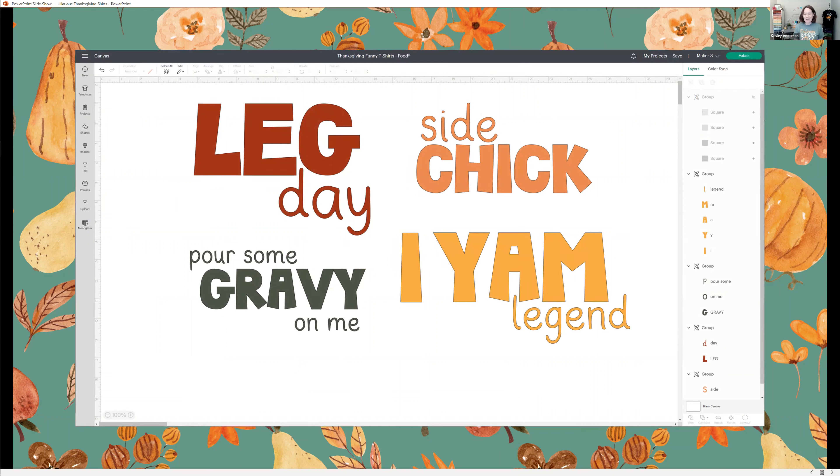You can also use some canned Thanksgiving humor with things already created, like 'leg day' — just two types of fonts combined. If you have someone in your family who really likes to work out or did the turkey trot, it's their leg day. If you have that family member who always brings the sides: 'I'll bring the mashed potatoes — she's the side chick.' Grandpa could be 'I am legend, and then pour some gravy on me.' Really fun ways to lighten up the mood of Thanksgiving.